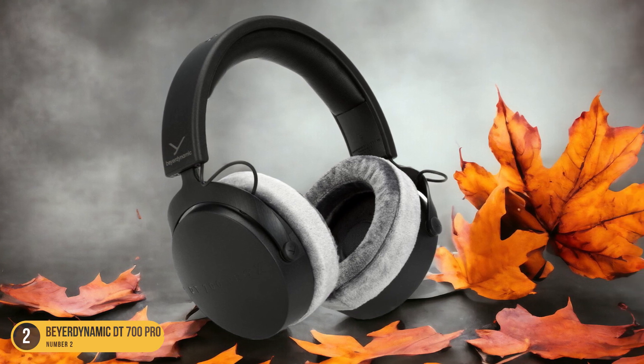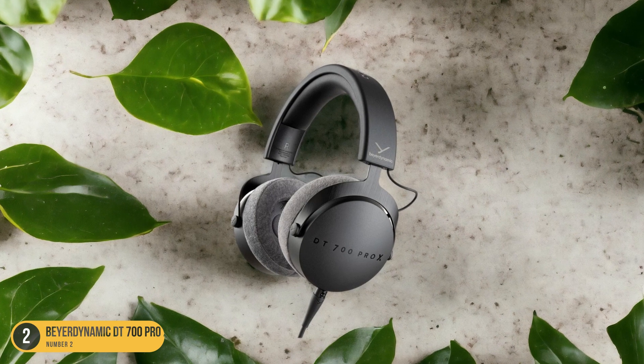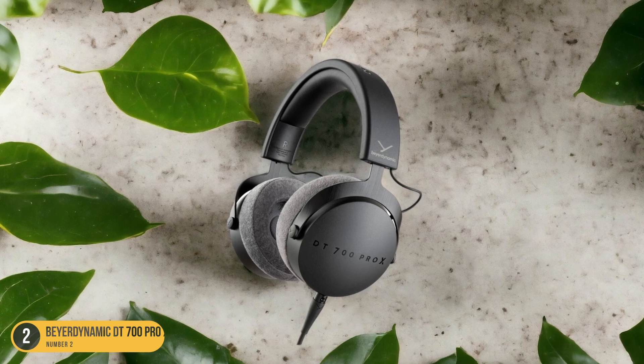Whether I'm tracking vocals, programming beats, or editing intricate sections, these headphones excel at providing accurate sound reproduction.